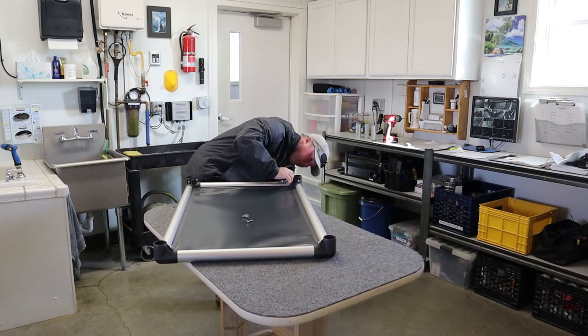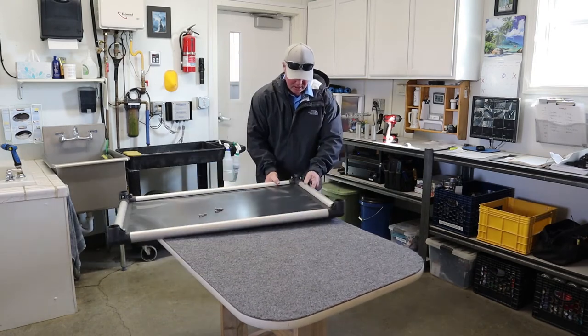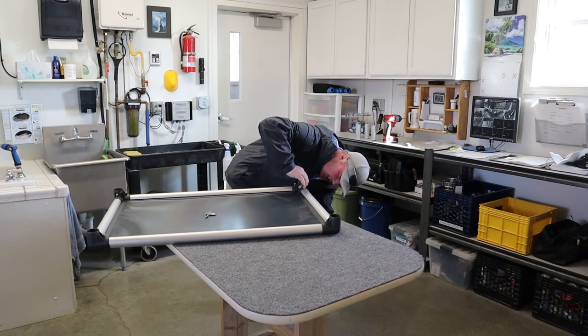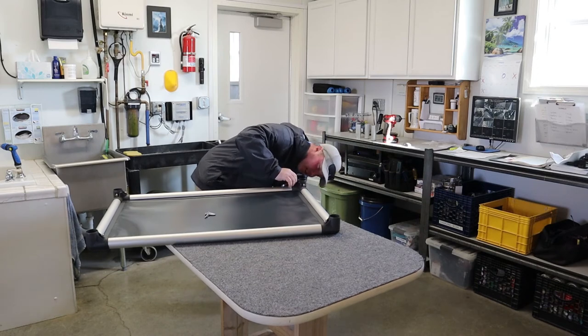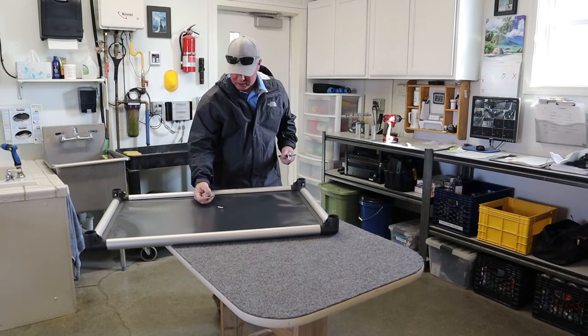These beds are so durable and so light. They get tons of heavy traffic here at my kennels, they're easy to clean, and in today's day and age sanitation is everything. We want to make sure we're using materials that we can clean off.